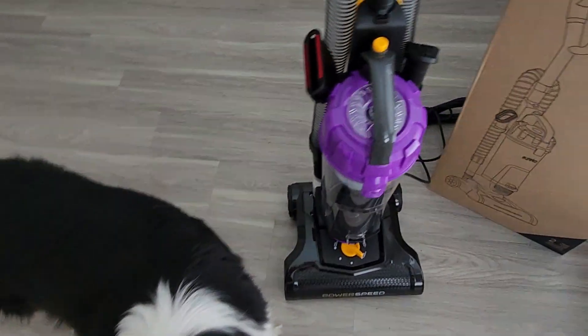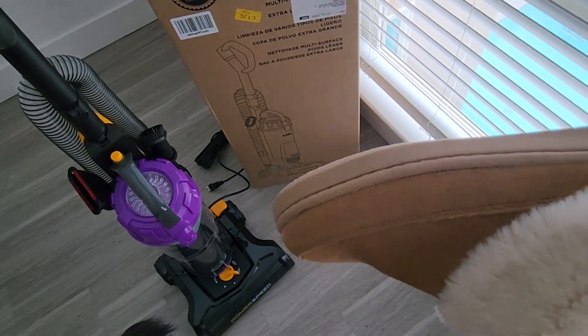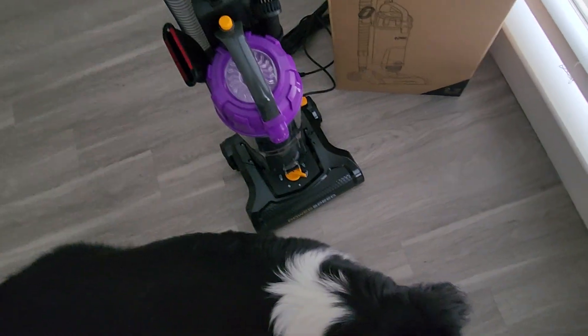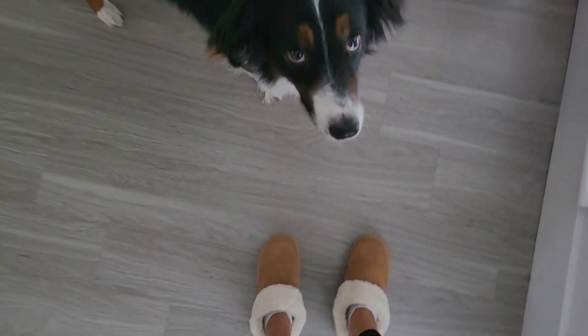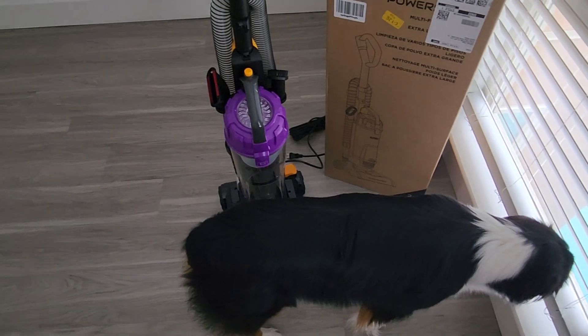I came here with no slippers because I threw away my old ones since they were super old. I got these new ones and they're super cute — they're Clarks. They might be a little too warm for this weather, but I don't care. They're super comfortable and they keep Benji's hair off my feet, which is very important.